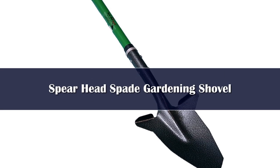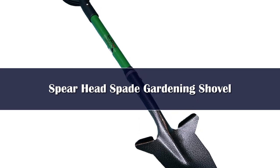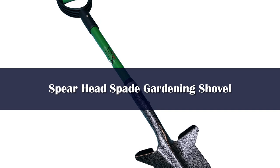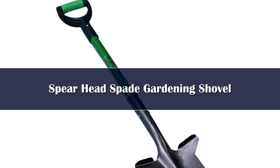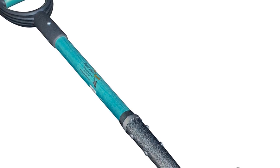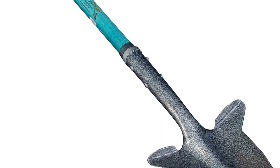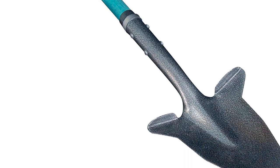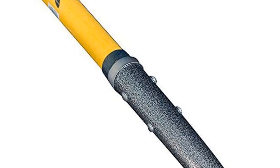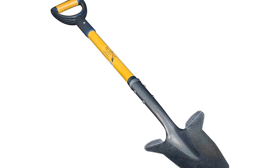Number 5. Can't decide if you should buy a spade or a shovel? The Spearhead Spade garden shovel lets you have the best of both garden tools in one. It features a design that lets you dig dirt like a shovel and cut through roots or dig a trench like a spade. Now you don't have to choose between the two or purchase two different tools. Keep in mind, though, that the blade on this tool is smaller than a traditional shovel, so you won't be able to move as much dirt in one scoop.